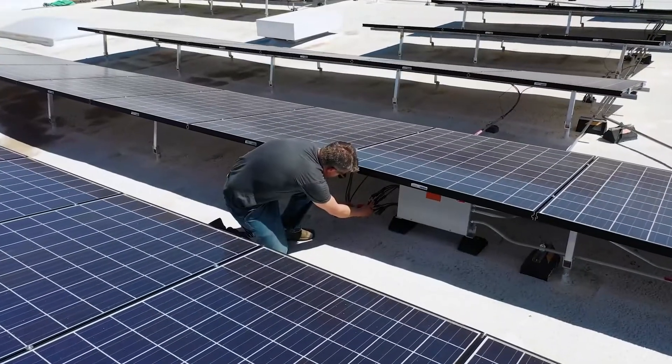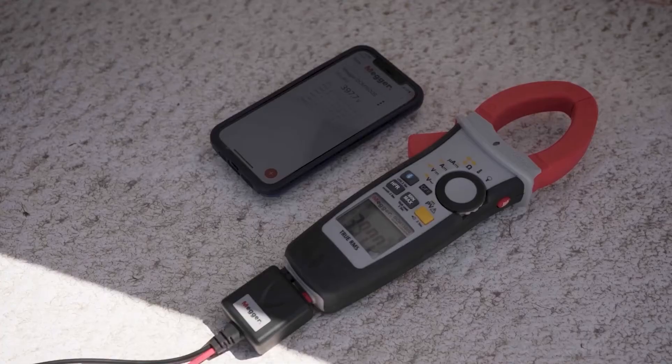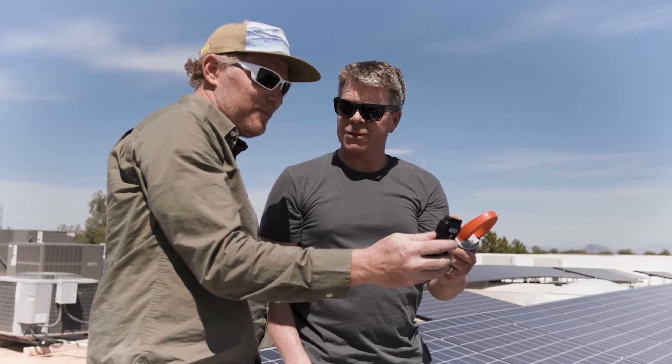For me one of the key benefits is the Bluetooth connection, because you can go out to a job site, take all of your measurements, record them on there, and then very quickly just upload that to your computer at the end.